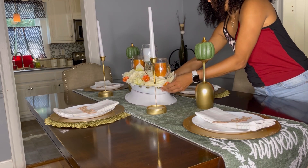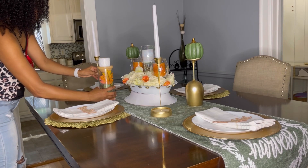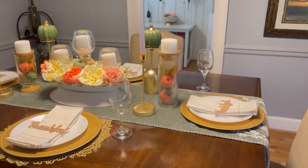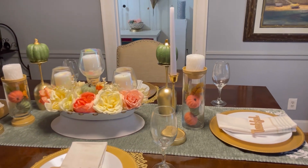I got my centerpiece and went ahead and placed it in the middle of the table, just like that. Then I grabbed this other centerpiece I've also done — just check out my reels section so you can learn how to do it as well. Then I put my glass in place.